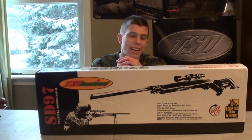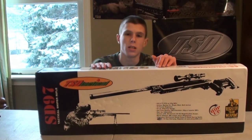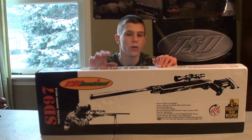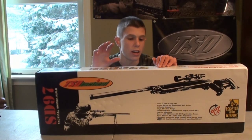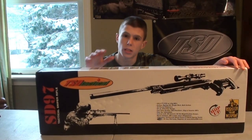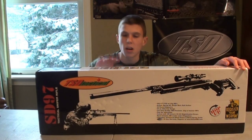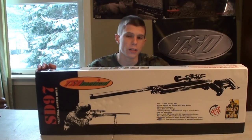Hey guys, Nagus here. Got another review today. Today's review is going to be of a very, very cool airsoft gun. This is the TSD Tactical SD97 Tactical Airsoft Bolt Action Sniper Rifle. It is not gas powered. You can purchase this from airsoftstation.com for about $170, and if you are looking for a sniper rifle under $200, this is it. I absolutely love this sniper rifle. It's accurate, got a very good FPS shooting over 500 feet per second, and it's just an excellent sniper rifle. So let's go ahead and get into the review of the TSD Tactical SD97.